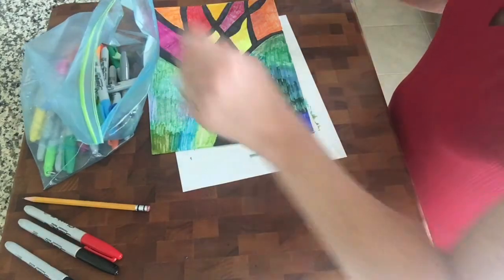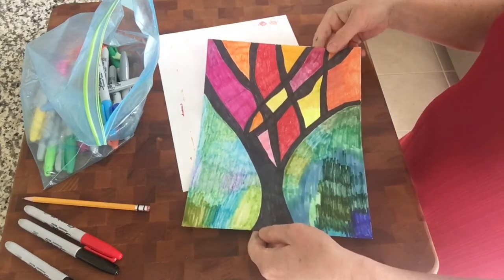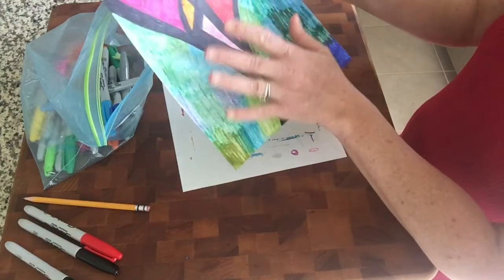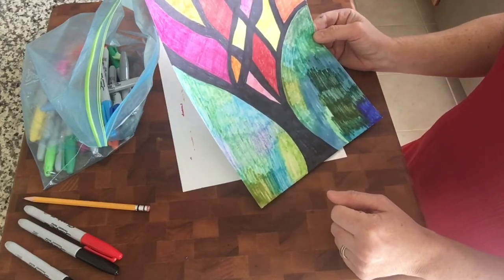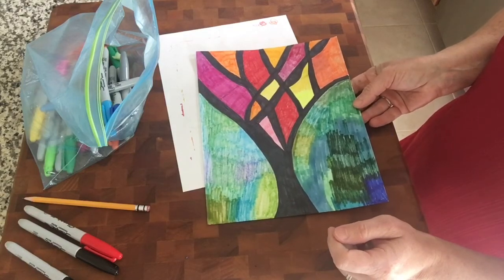And there you have it — your stained glass little tree. You can do it any which way you want. I did the bottom a little different than the top, more together, just mish-mosh different colors. So good luck with your little stained glass. Enjoy.